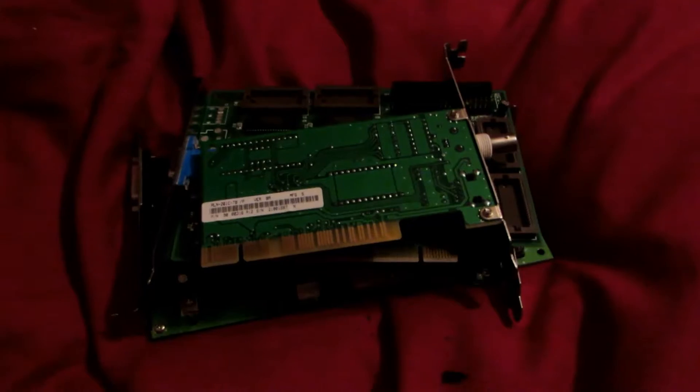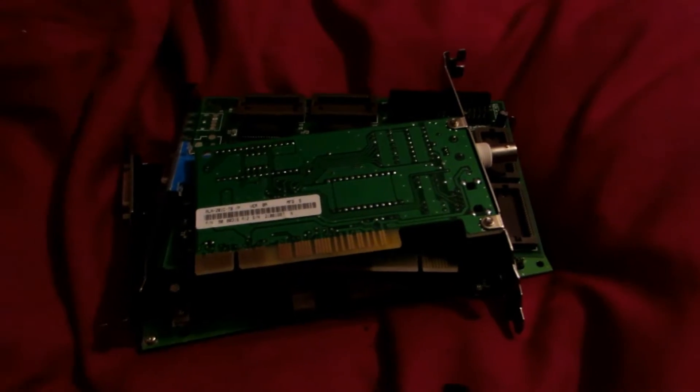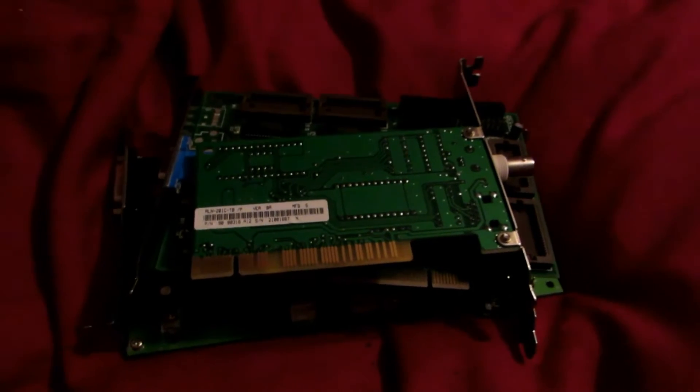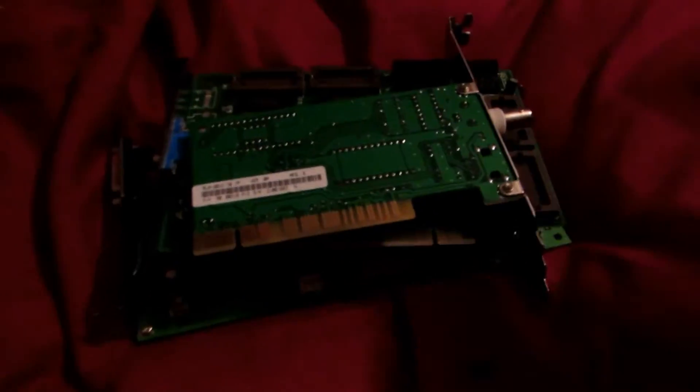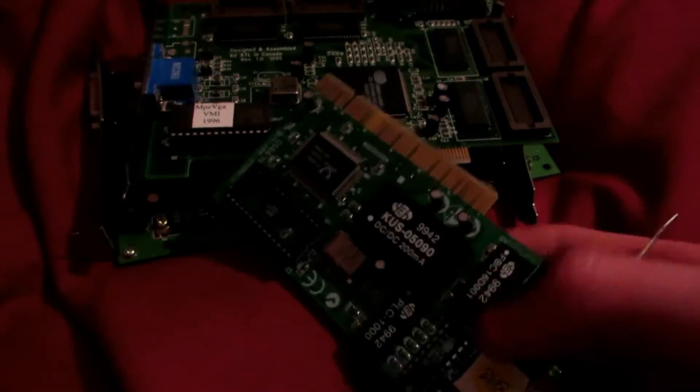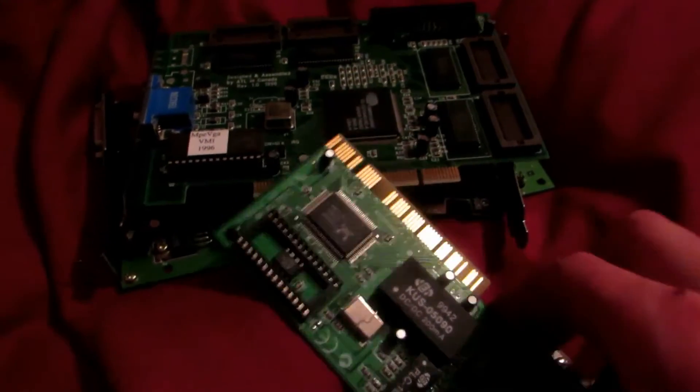Hey guys, welcome back to 'How to Make Elements from Household Materials.' Today's element is going to be gold. In a previous video we took apart a CPU and got out these gold-plated circuit boards, and you can see all the gold plating in very fine little foil strips. Today we are going to be removing the gold from them.